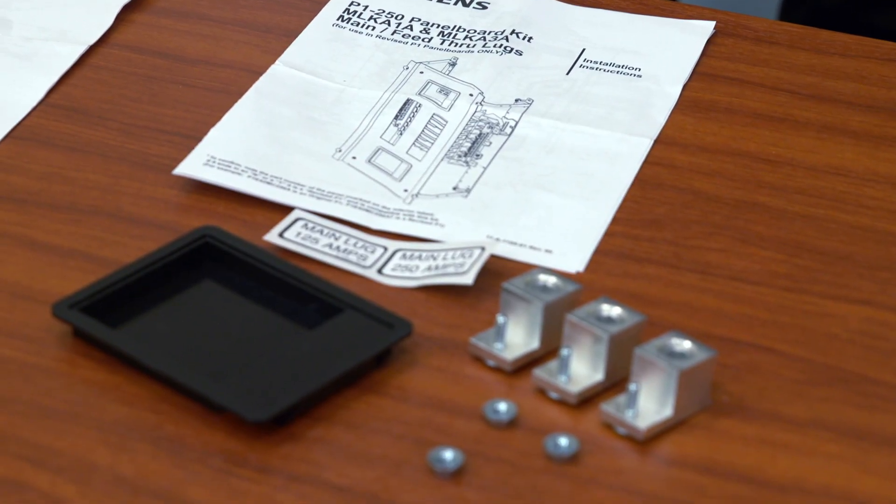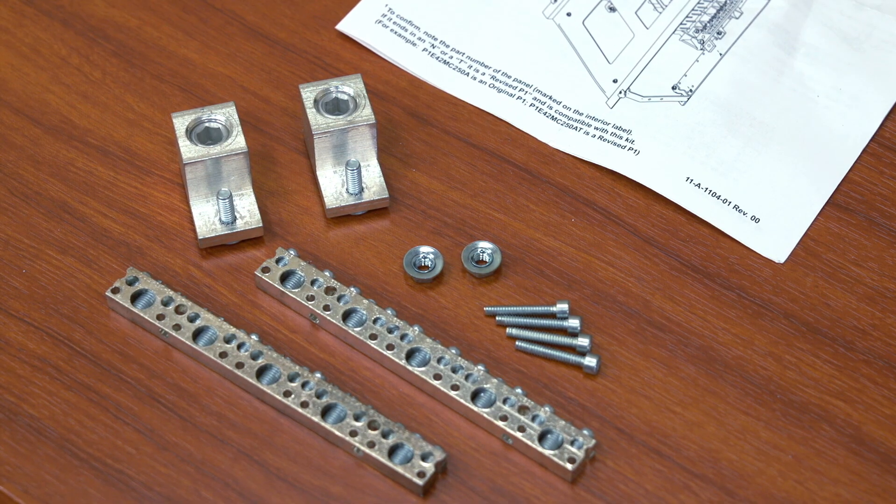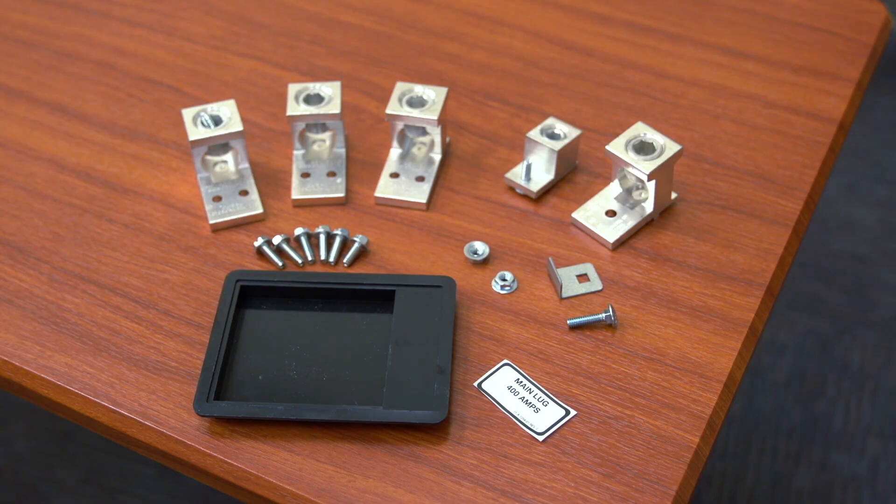Other kits available as part of the UPB program include main lug and neutral lug kits for both the 250 and 400 amp panels, as well as the larger 750 KC mil lug kit for the 400 amp panel.